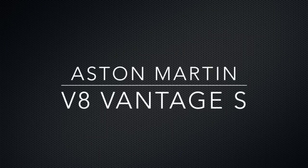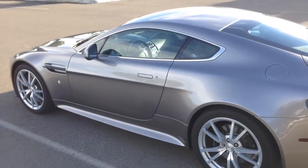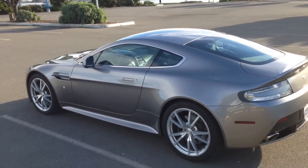So this is a quick video about my new car. It's an Aston Martin V8 Vantage S, 2012.